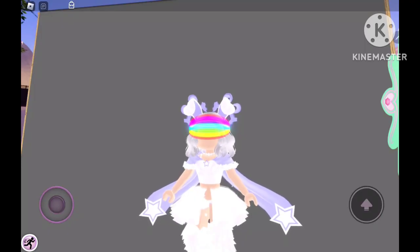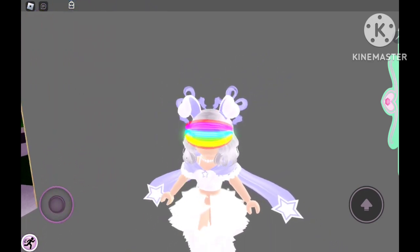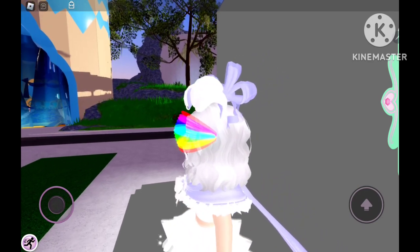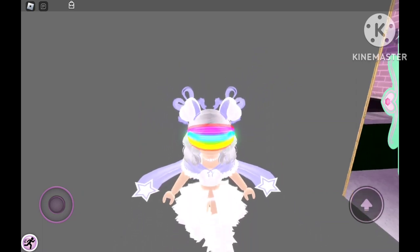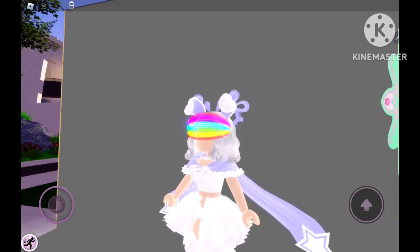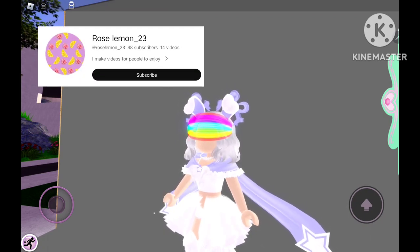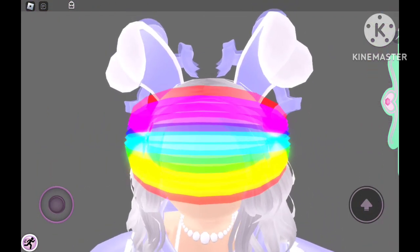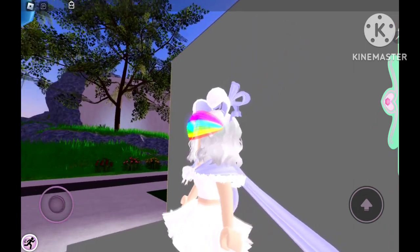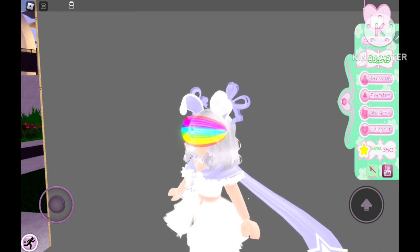Hello everyone, today we are in Raya High, and that's because I wanted to show you guys a hack, which is quite interesting. Credit goes to Rose Lemon, because she was the one who gave me the idea to remake a video that she made. So basically, it's a hack in the shop.